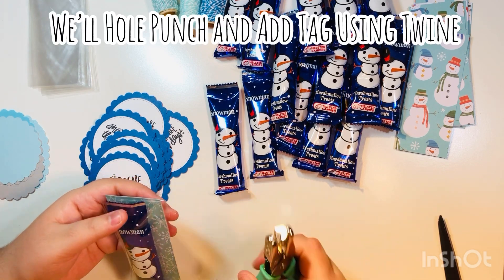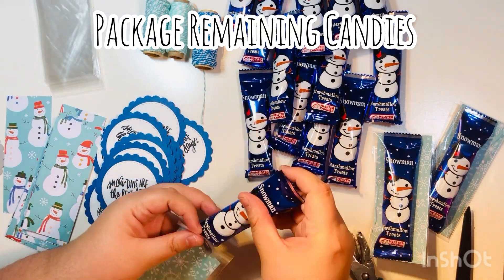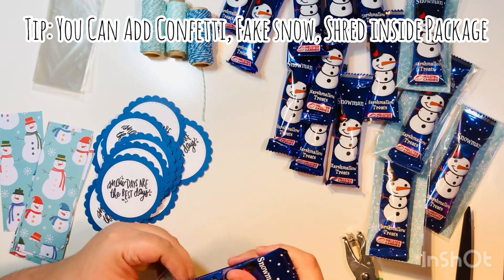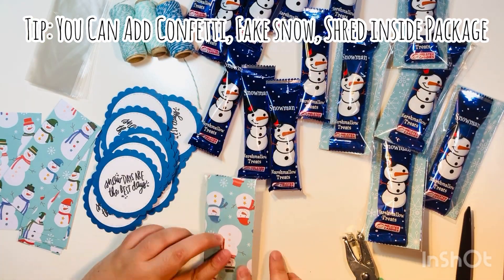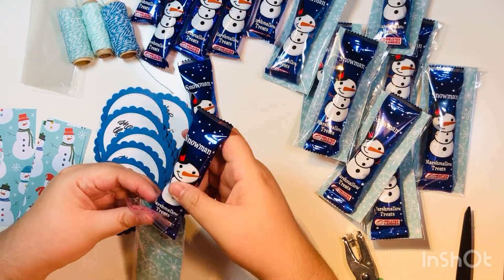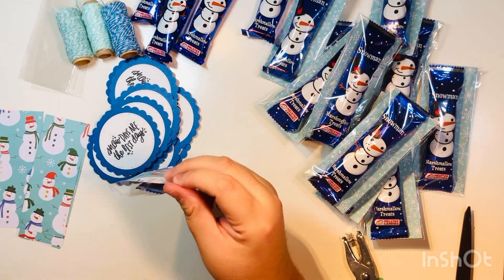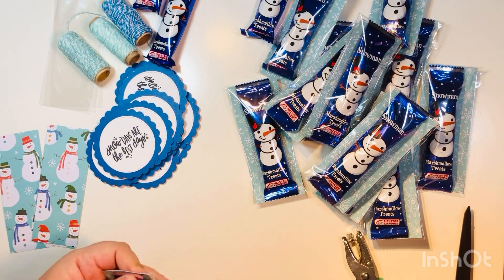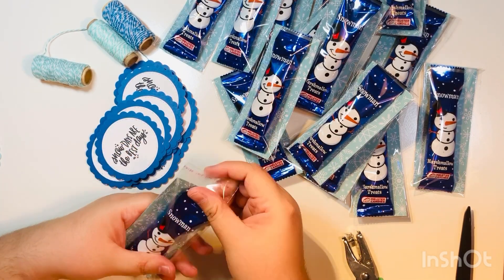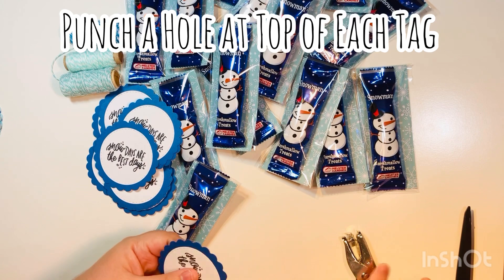Because it's double-sided, you can still see the other side on the back. We'll end up punching a hole in it and tying the tag to it with twine. Before that, I'm going to package up all of the candies assembly-line style. One thing I realized is that you could add confetti, shred, or some of those little fake snow vase fillers they sell at Dollar Tree — you've got a ton of different things you can add for extra decoration. Because I was handing them out to co-workers, I didn't want confetti everywhere, but you absolutely can add it — especially cute for happy mail.